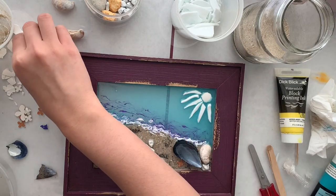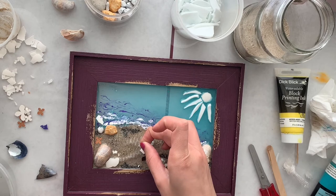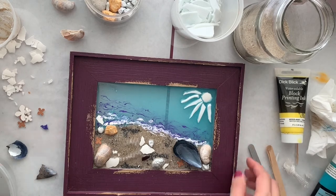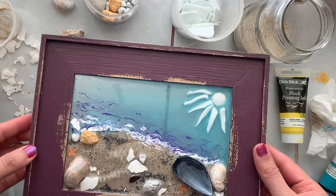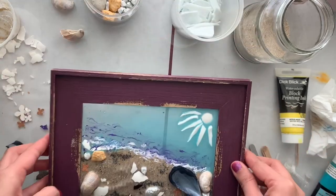This part looks a little empty so I'm adding some more white here. That's all I'm going to do — I'm just going to let it dry for at least 24 hours and then do a touch test.